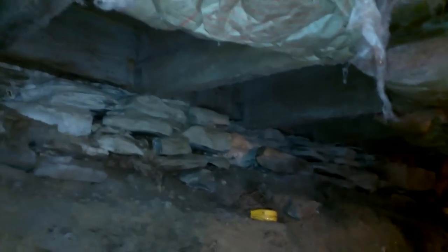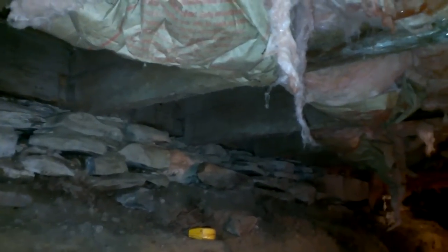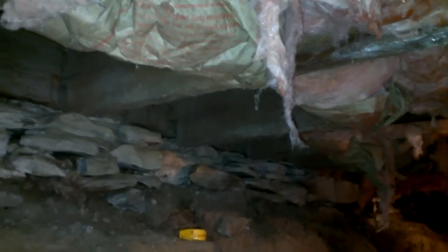Here we are working on this hundred-year-old house again. Just a disclaimer: don't try anything like this with an old house unless you first talk to an architect and a professional contractor.